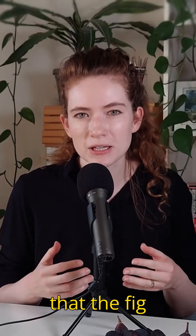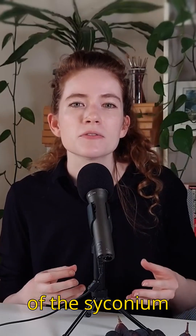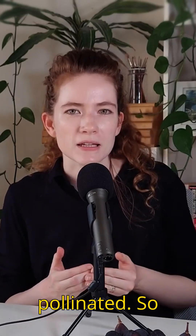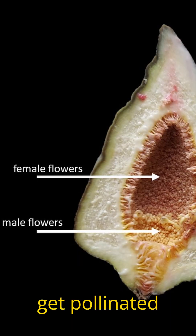The fig flowers are hidden inside of the syconium. But for the flowers to be fertilized, they first need to get pollinated. So how do they get pollinated when no pollinators can get to them?